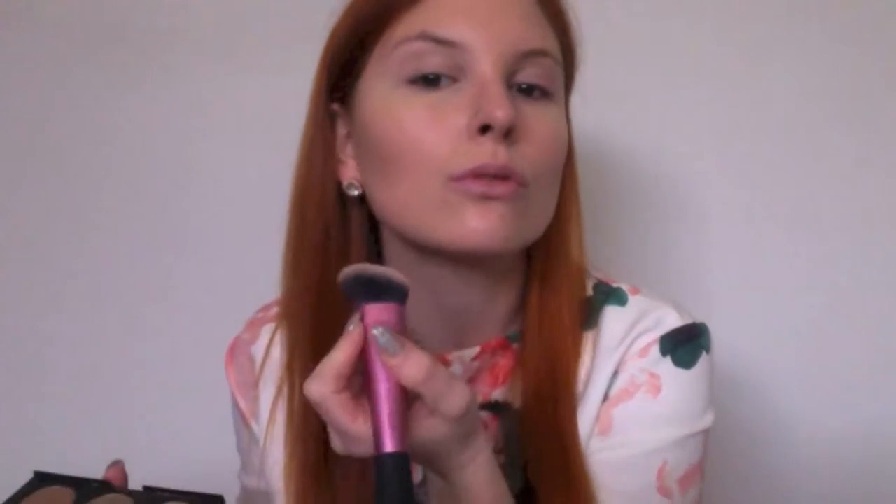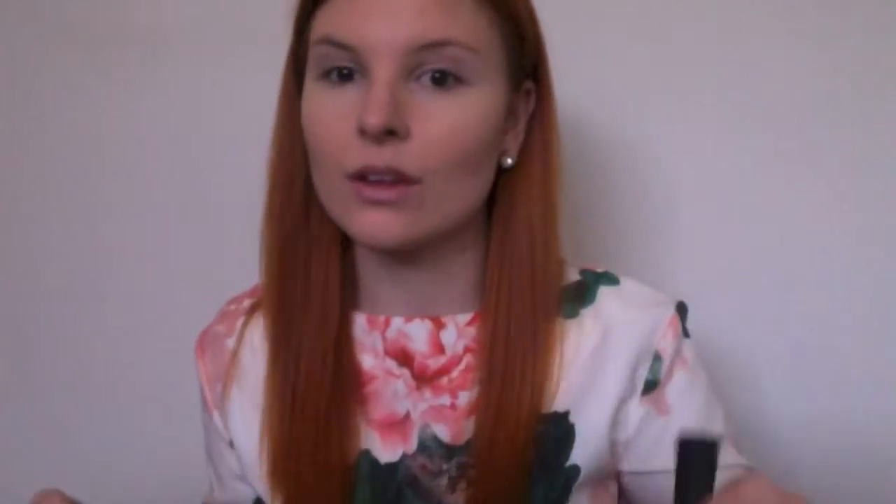Lining the jawline with the same brown colour, I then put a bit more on the brush and start blending back into the hairline. Using the same brown as well, I then define the sides of my nose.